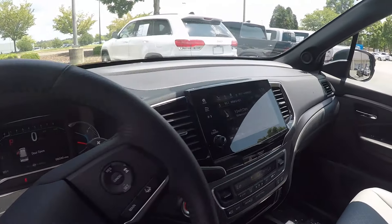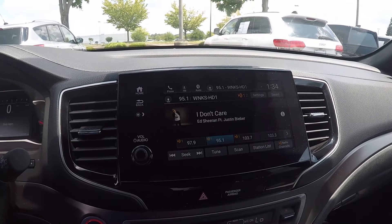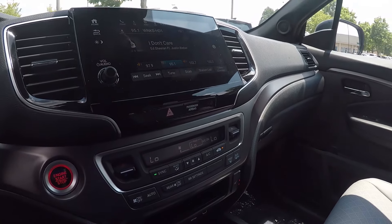Stepping further inside now, on the display you will have AM, FM radio as well as Sirius XM, USB, Bluetooth, and AUX capabilities. Down below is the climate control.